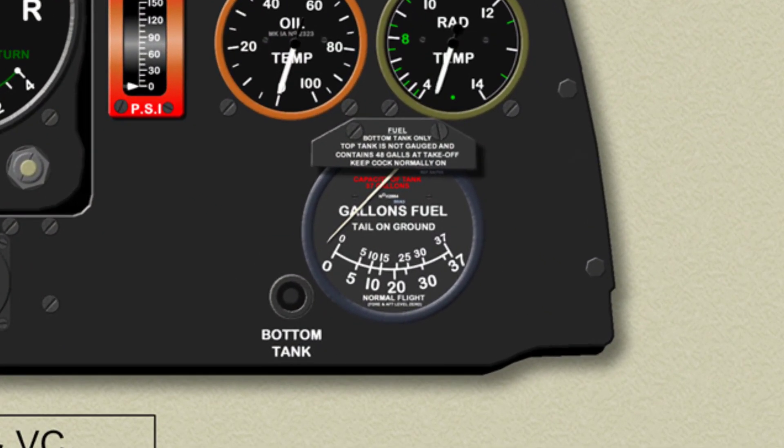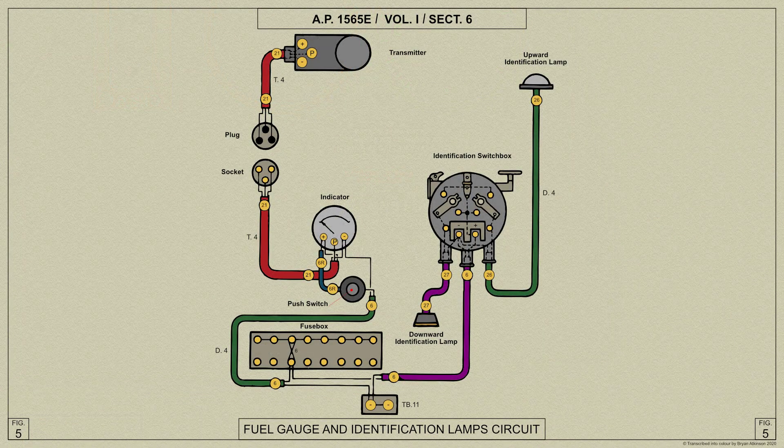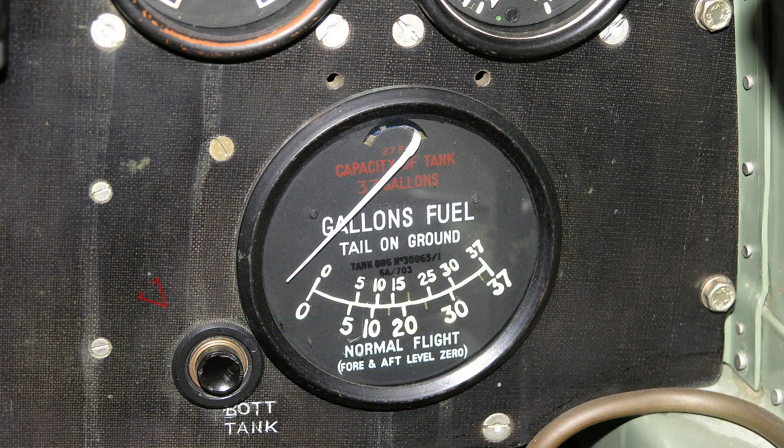The fuel contents gauge on the starboard side of the instrument panel indicates the contents of the bottom fuel tank. The gauge indicates only when the push button inboard of it is pressed. A double scale is provided on the gauge to give the correct reading for both tail on the ground and flight attitudes.